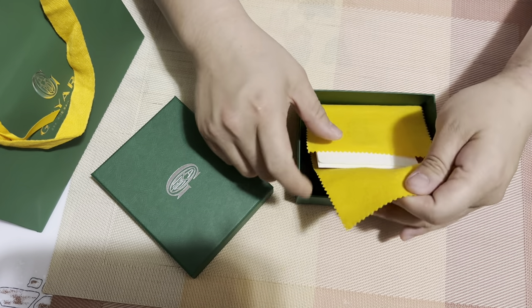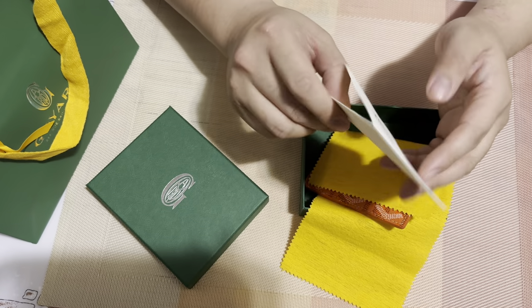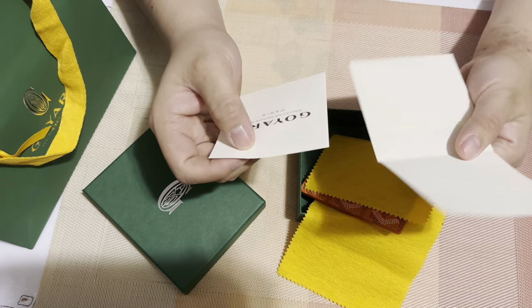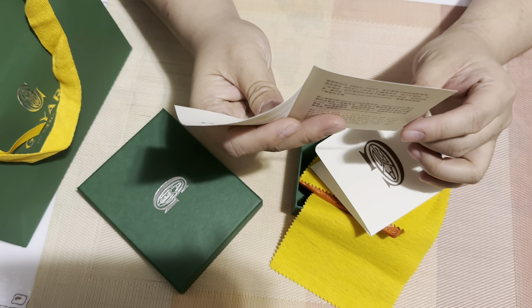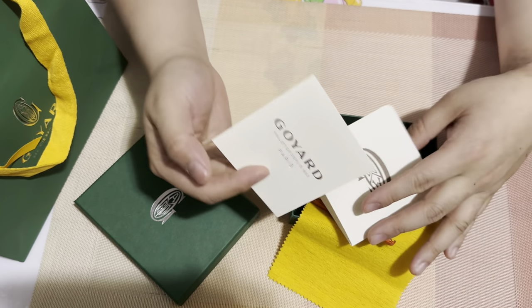Inside there's a nice little microfiber cloth. There also appears to be some Goyard information, like instructions on how to take care of the product. That's a nice touch.